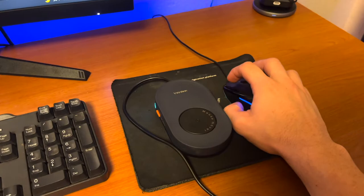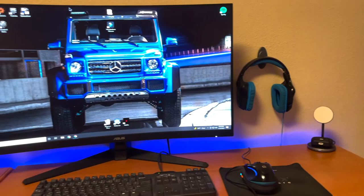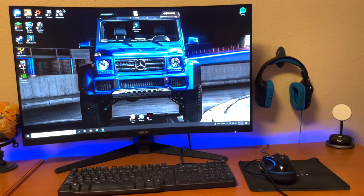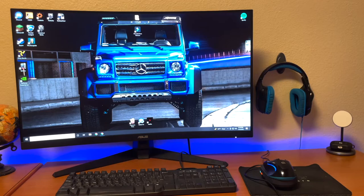Installing the product is very simple. My mouse is in the bottom right-hand corner here, and I'm just going to set it on top of the mouse mover. You can see my mouse right there and I'm not touching it at all — you can see it randomly moving all the way across my screen. This is definitely going to move the cursor enough to let the computer know that I'm active and it won't fall asleep. It's truly a plug-and-play device and I would highly recommend it to anybody looking for one. It's very easy to set up and it's a very good device.